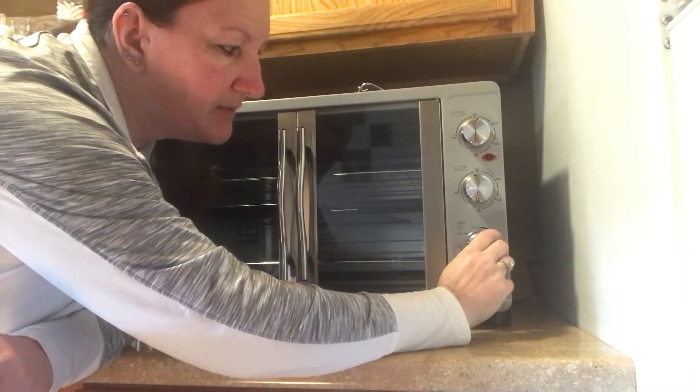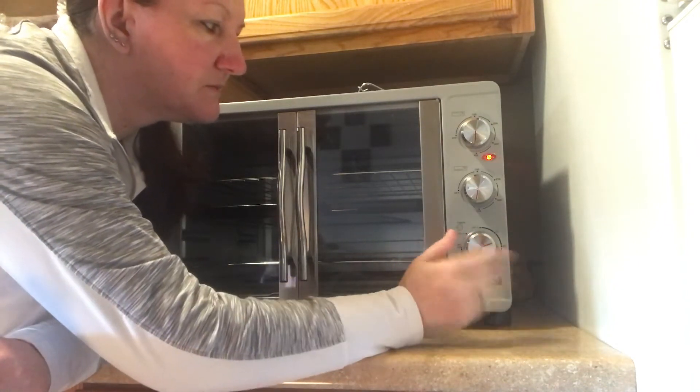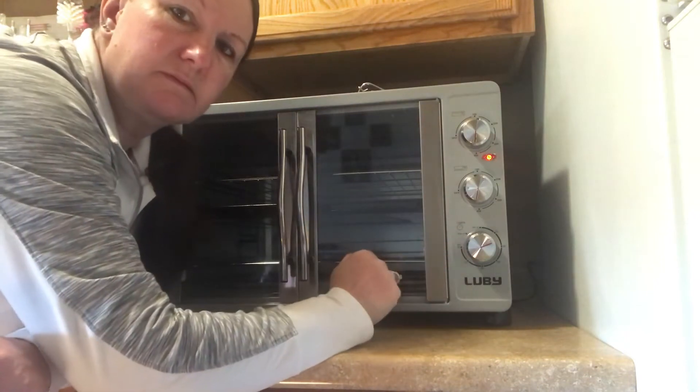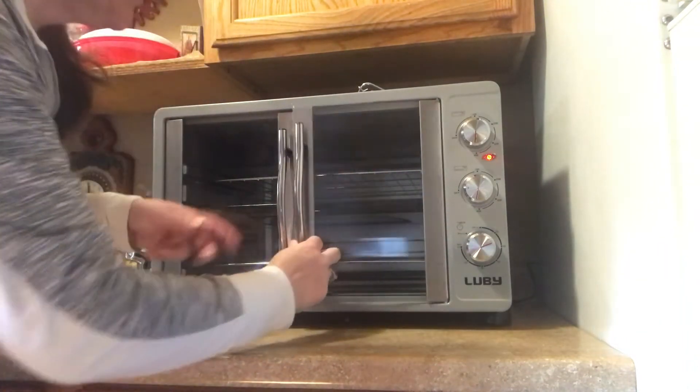Once you put your timer on — 10 minutes, whatever you need it to be — then your oven comes on.